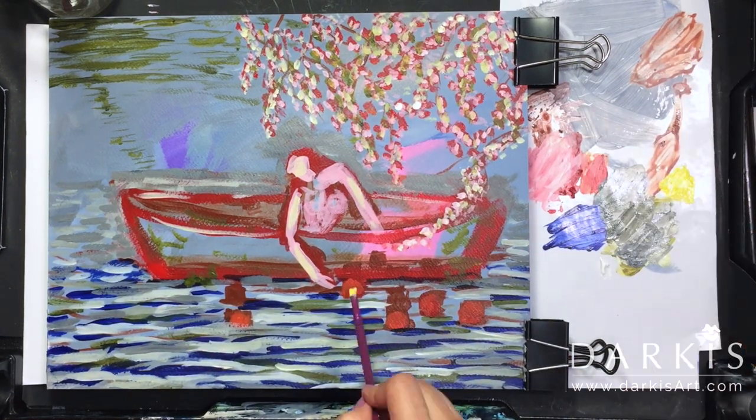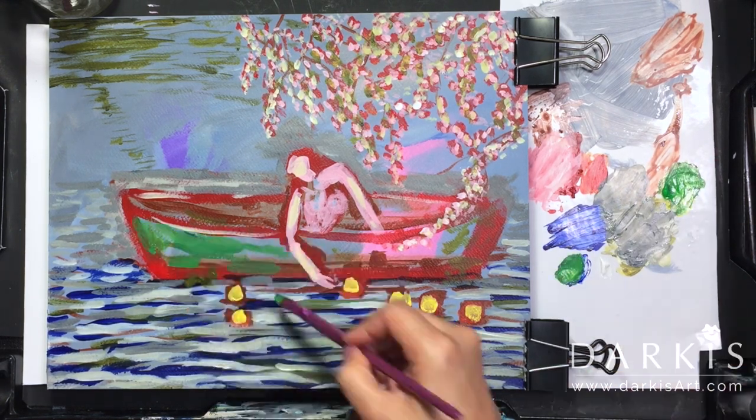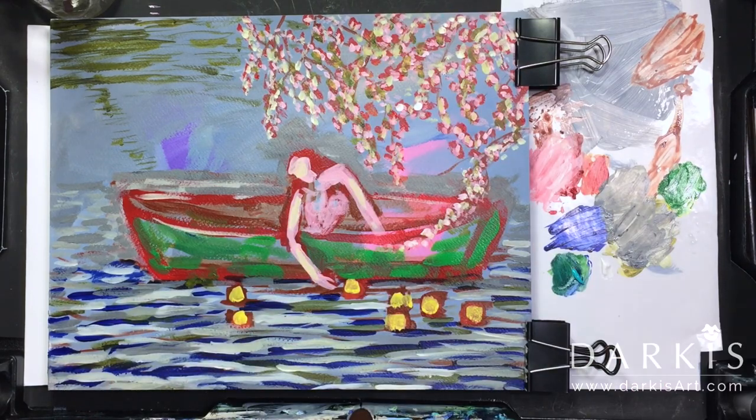The paints I'm using are mostly Golden and Lucas. And for the brushes I'm using the Creative Mark Qualita.